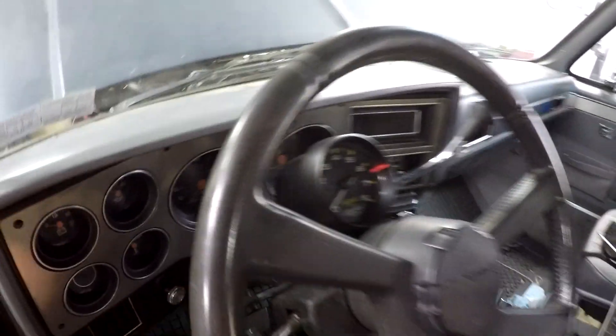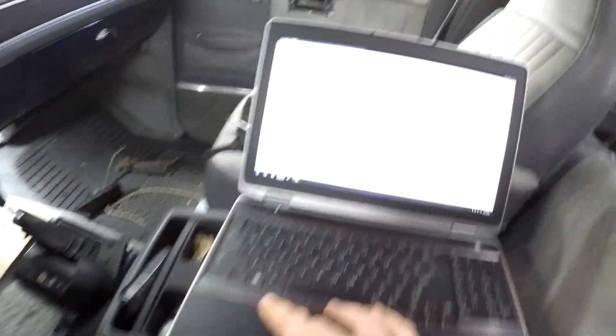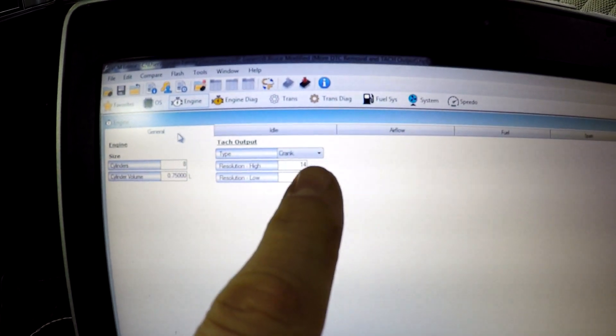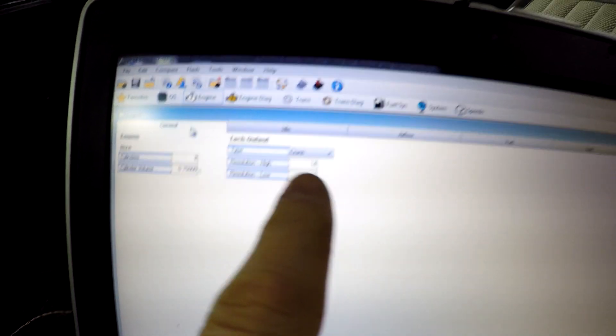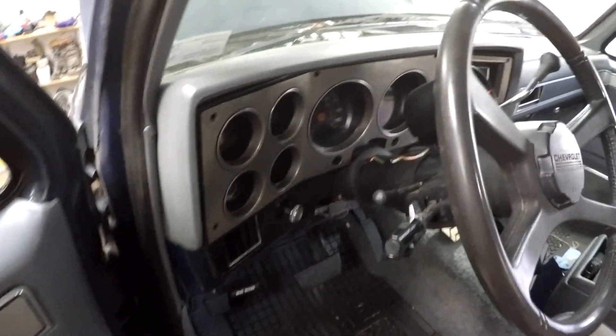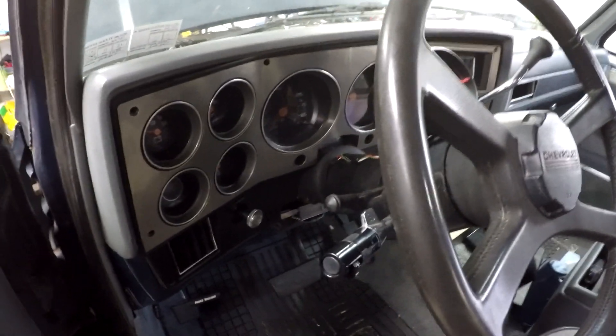I haven't gotten the tach to work yet. The E38 ECM requires some changes to make the tach work. They're in Engine under the General tab — there's actually a section for tach output. I found a write-up on HP Tuners that tells you to change the type to crank, the resolution high to 14, and the resolution low to 15. The tach wire coming out of the E38 ECM — I think it's pin 48 or something on an LT1 swap. The E38 ECM doesn't come with the wire already in there, so you'll have to pop a wire in.